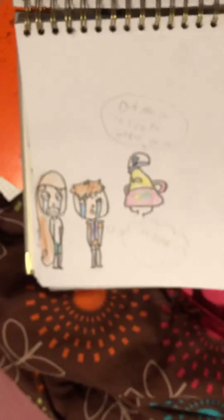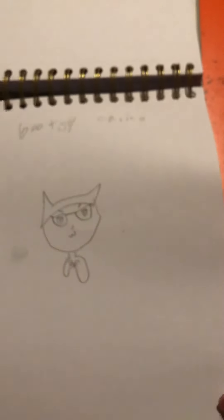And here I drew this thing. I tried drawing one of those shell things from Mario — I think it's a Koopa Troopa. And here I drew a cute little person. And then I drew Bootsy Calico.